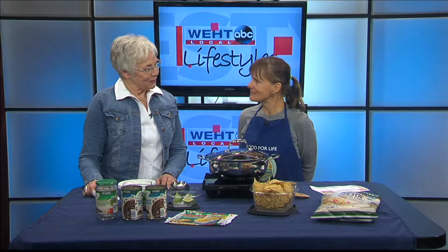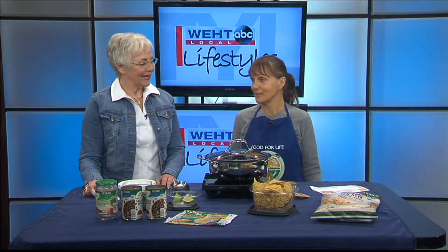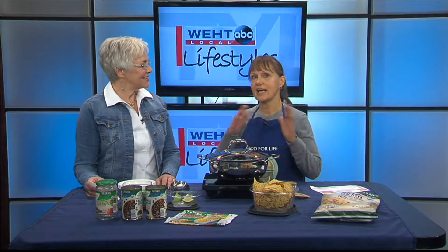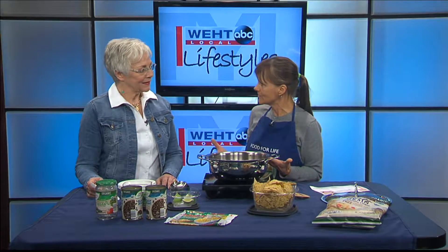It's always good to see you. Thank you, it's great to be here. So tell us about your recipe today. The recipe today is called 'Yes, You Can Black Bean Chili.' The reason it has that name is anyone can do this — it is the easiest chili recipe, and in my classes, it is by far the one that people love the most.